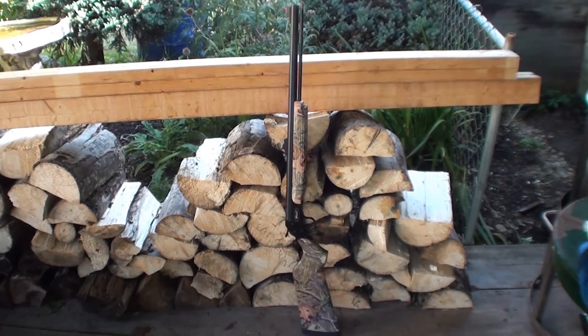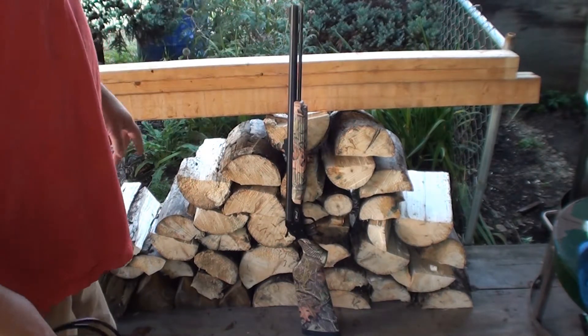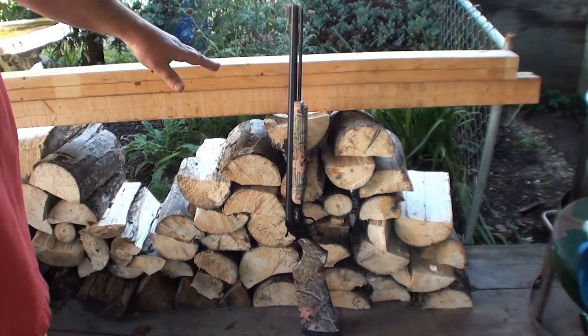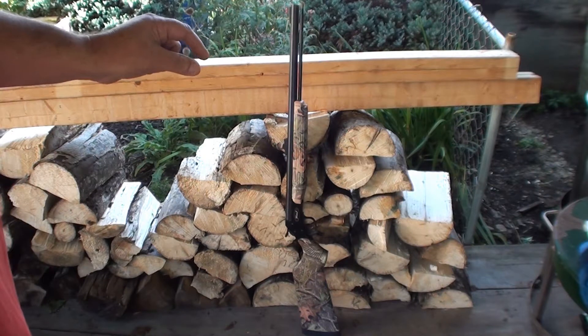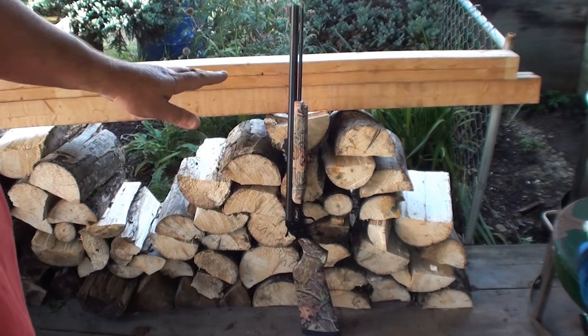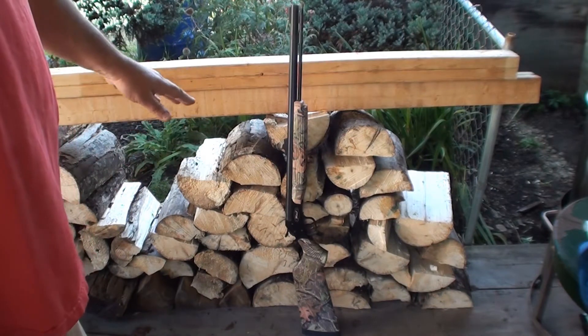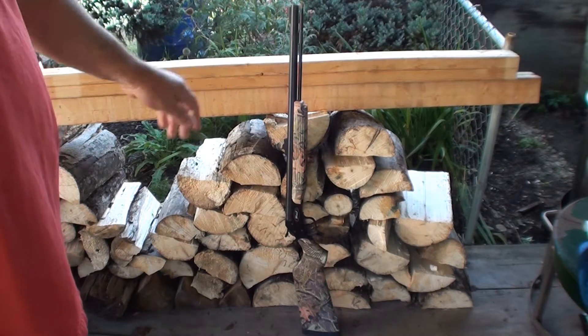Alright YouTube, 116 Falkner here. I did a video a while ago — I got this CVA muzzleloader that had a round, two powder pellets and a bullet stuck in there. First time people ever went to use it, it misfired and it sat for five years with the stuff in the barrel.